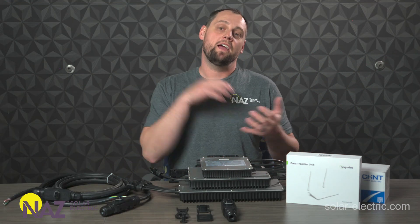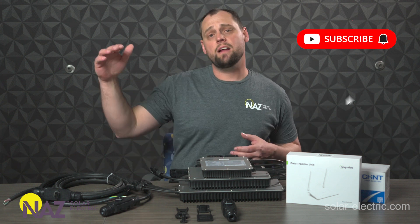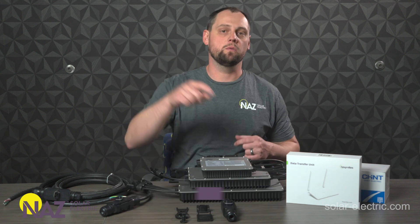Thank you for watching. If you like this video, like, subscribe, give us a comment, visit our learning center, chat with us on our website, give us a call, shoot us an email. We are here plugging you into solar.